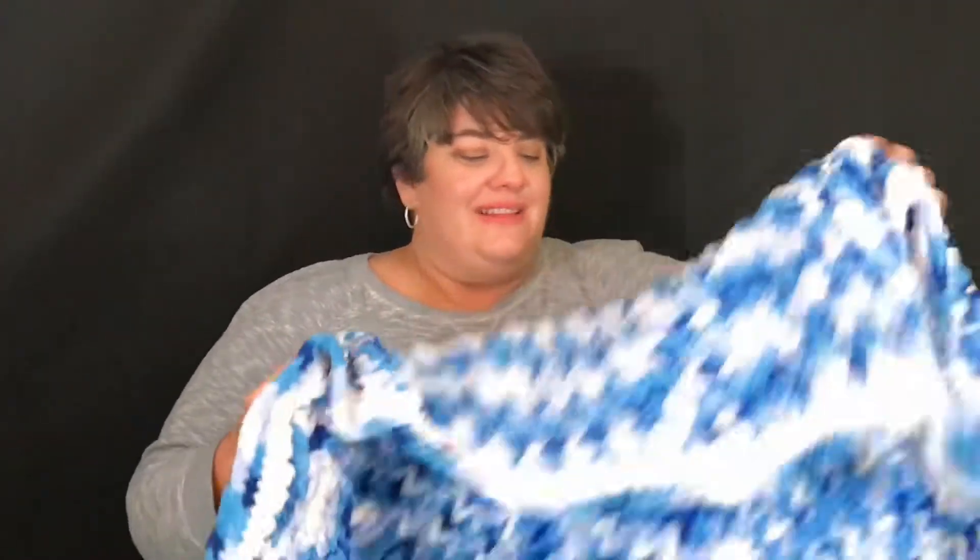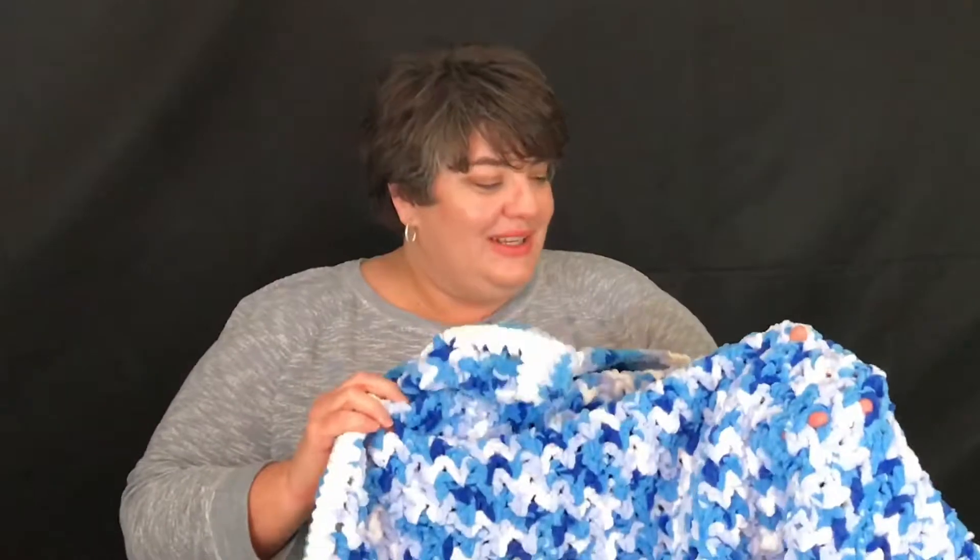Hey guys, welcome back to the Crafty Yarn Barn. My name is Nancy Ellen and the project that we're doing this week is a baby blanket. Isn't this precious? It's a V-stitch double crochet pattern and I'm so excited to be able to do this project this week. There's somebody at my church that's going to have a baby, so I decided to share with you how to make this beautiful little precious baby blanket.